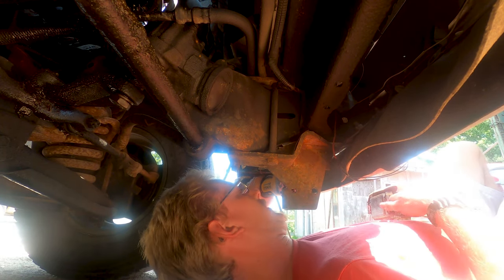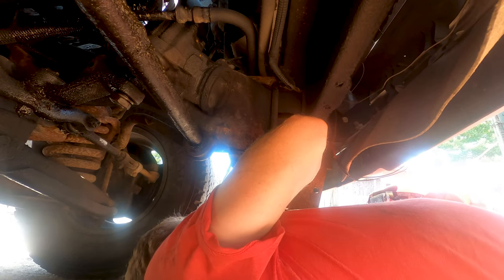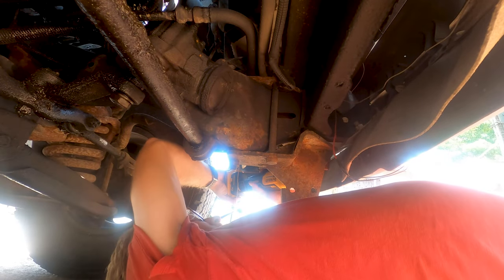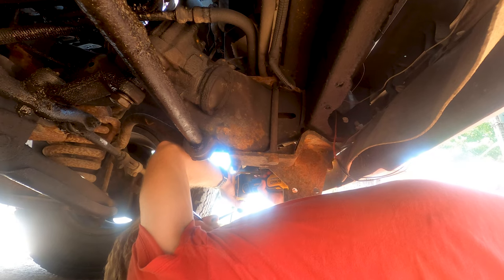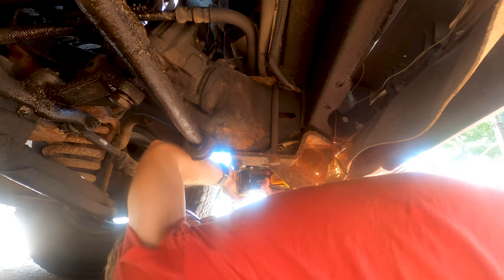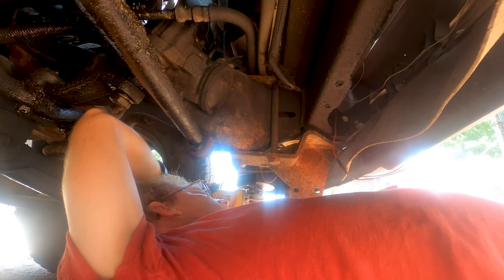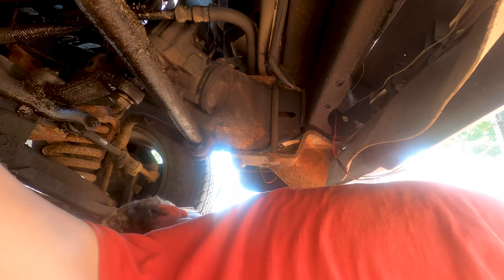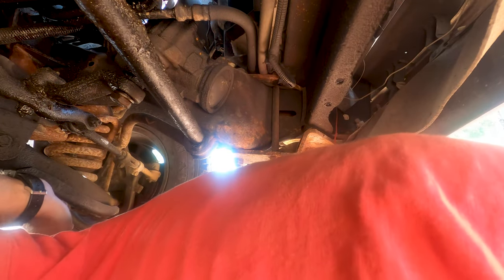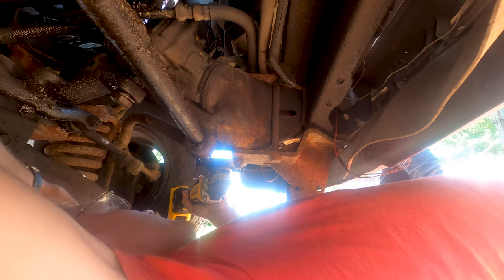I probably shouldn't be under this one if a hot bolt falls and lands on me — not a good idea. The muscle cramps are real. It's explosive but I don't know if it's flammable. I think it would be exciting. Not for you — you're going right by it.